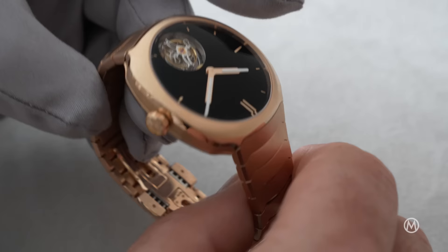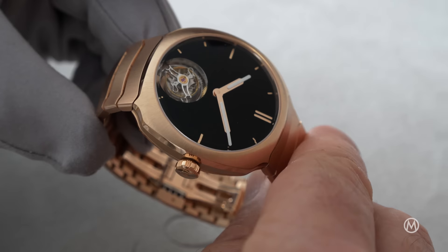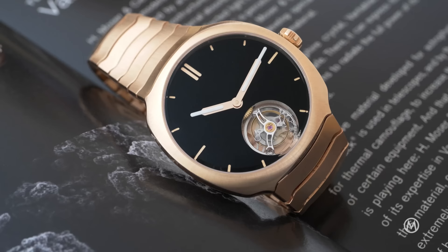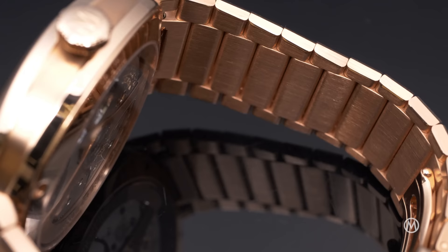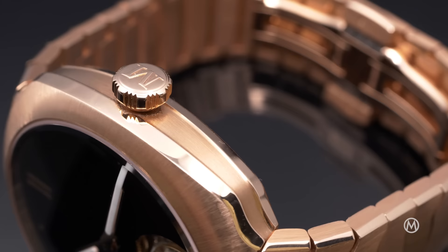This new Streamliner Tourbillon Vantablack gets rid of some elements of the previous edition, replacing them with new ones. One of the most important evolutions is its departure from the all-steel construction found in all previous versions. Now it's both more complex but also more luxurious, with a full gold look from head to bracelet. The 42mm case retains the same design as before but is now made of 18 karat red gold. Finishing still uses a distinctive radial brush technique on the top, with polished bevels on the sides and a brushed band in the middle.